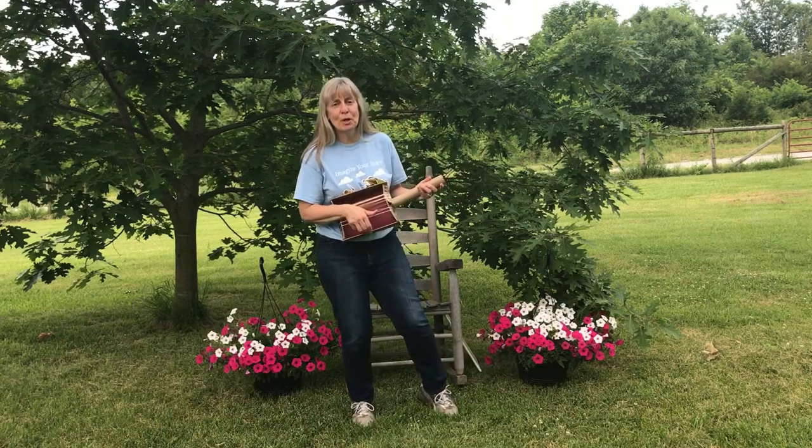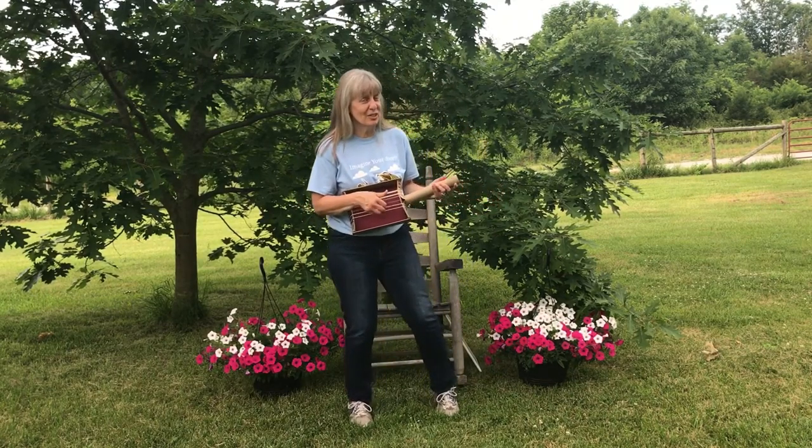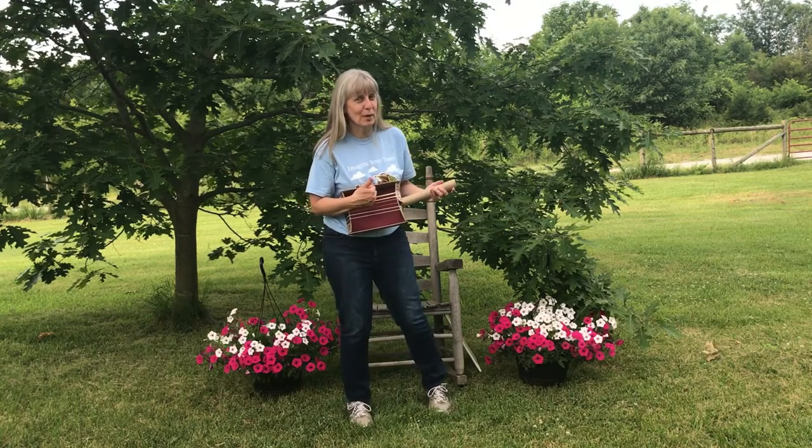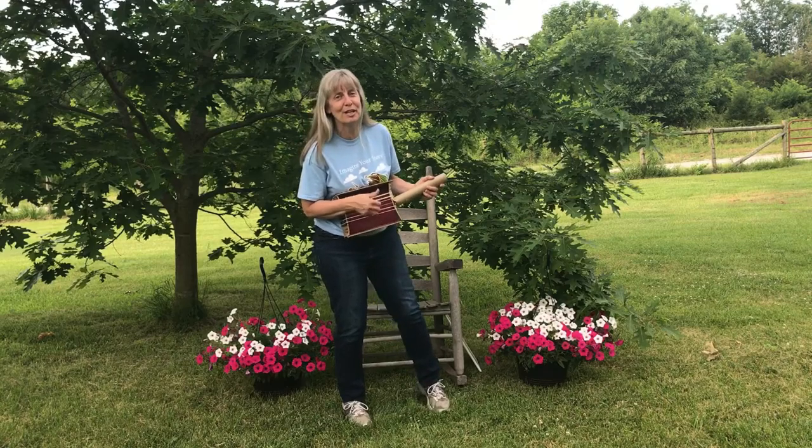We're going to listen to Boom Chicka Boom by Mr. John today. I apologize to Mr. John — I'm not the world's greatest rubber band box guitar player, but I sure am trying and having fun doing it.